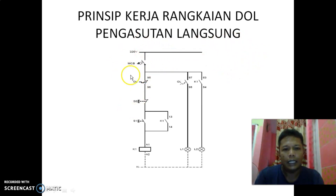Prinsip kerjanya: di sini kita lihat ada 220 volt dan netral, berarti ini adalah rangkaian kontrol yang menggunakan tegangan 1 fasa, 220 volt netral. Pada saat MCB ditekan atau di-on-kan, maka arus akan mengalir sampai di tombol ON.